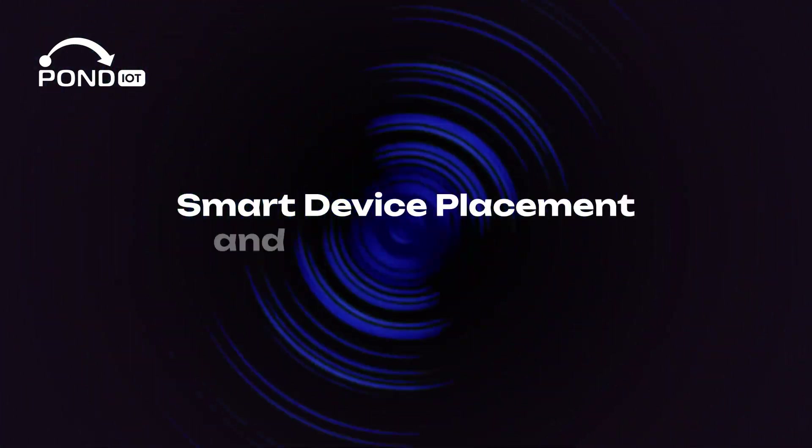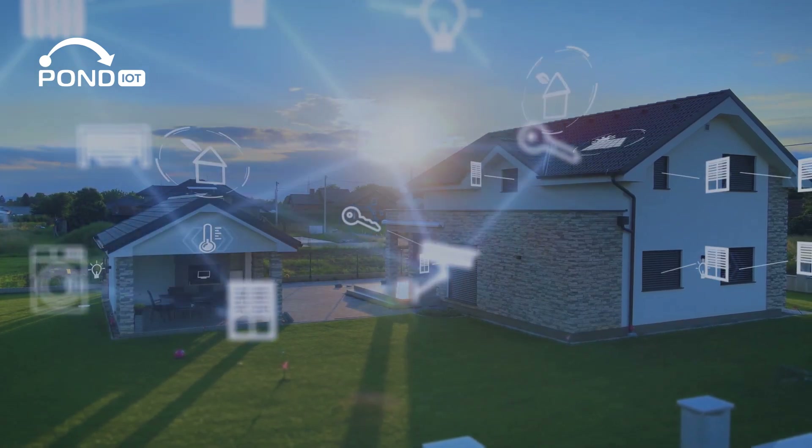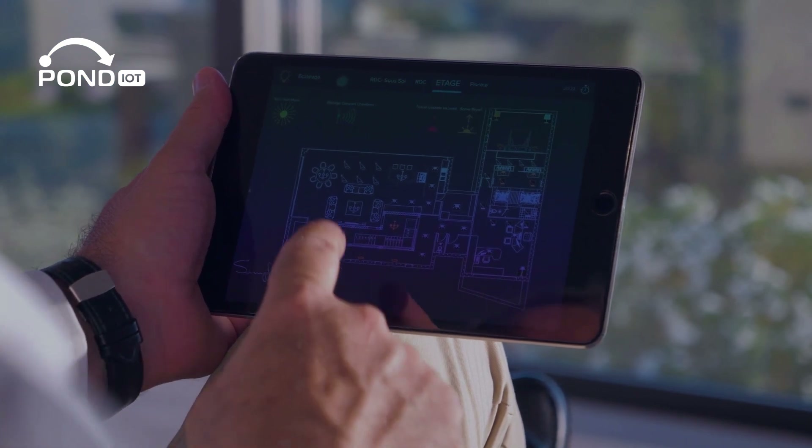Smart device placement and troubleshooting — position IoT devices within a good range of your router or extenders. If a device struggles to connect, try resetting it or moving it closer to your router.